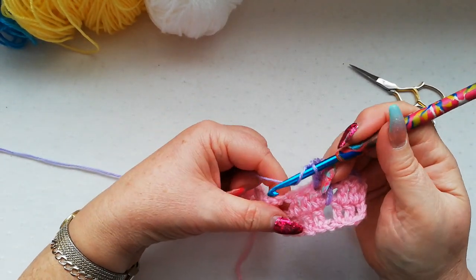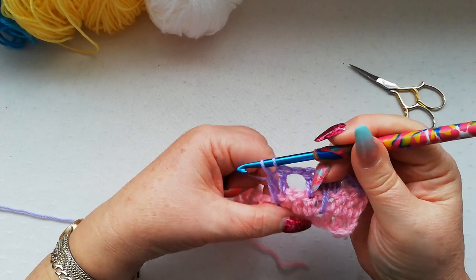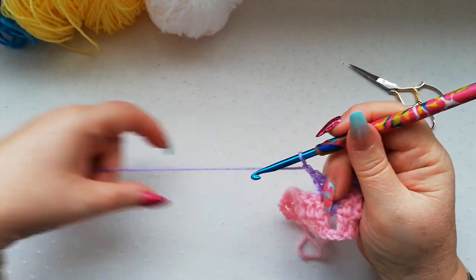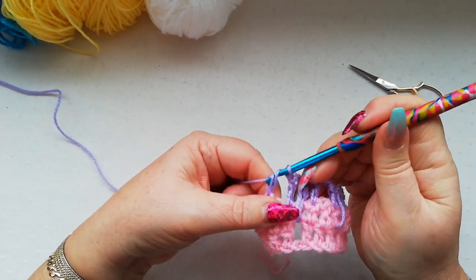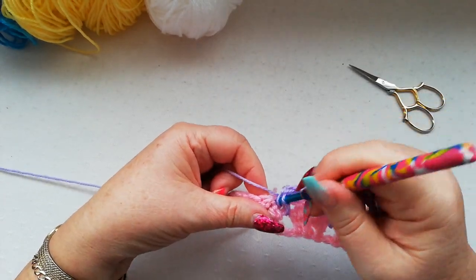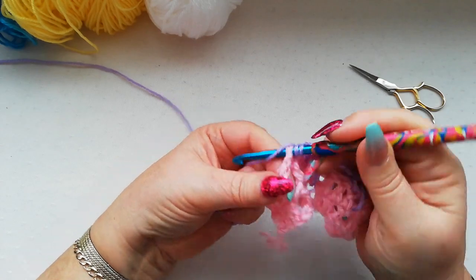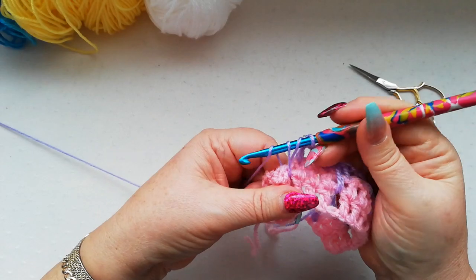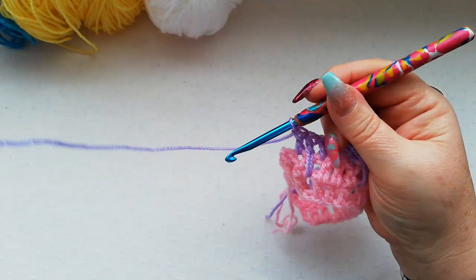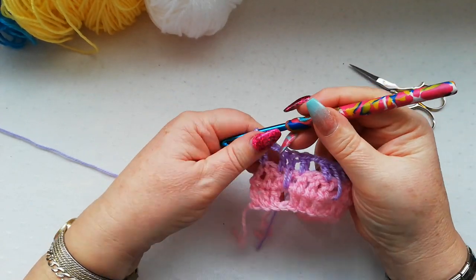Chain one, skip the middle double and do the same again — one double and then the long double down into row one, remembering to pull up the yarn, and then a double into the next double. Chain one, skip the next double and work a double, a long double, and a double. Chain one, skip the middle double from this row and work one double, one long double, and a double into the next stitch. Chain one, then finish off with a double into the third chain of the previous row.